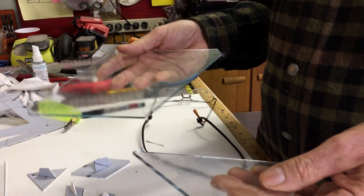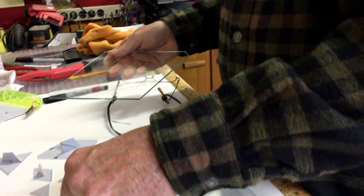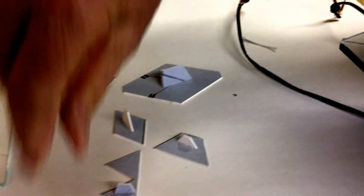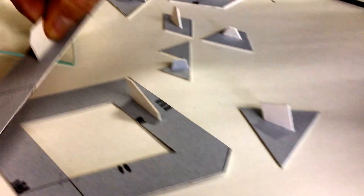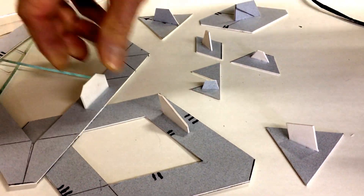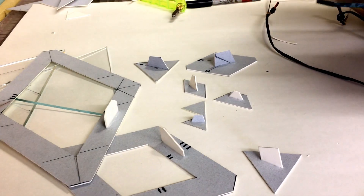We're cutting these pieces, these different shapes, and I made these templates — different size templates — so I can cut the glass. I just draw on it and then cut the glass according to the lines. I put these little tabs on there because these things are hard to pick up, so hopefully they stay there so I can pick them up.